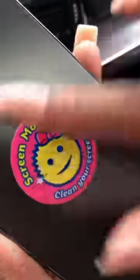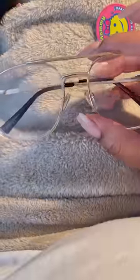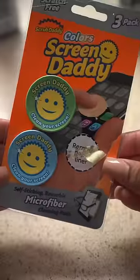Maybe don't wipe it on your pants, but the dirt does easily come off of it. You can even use it on your glasses. What doesn't Scrub Daddy have?